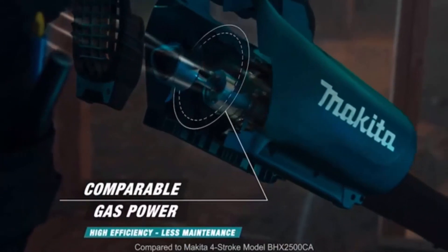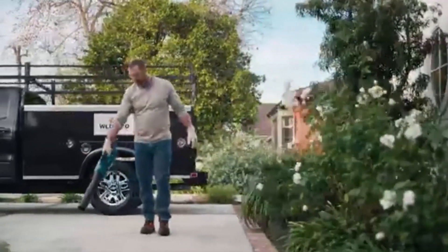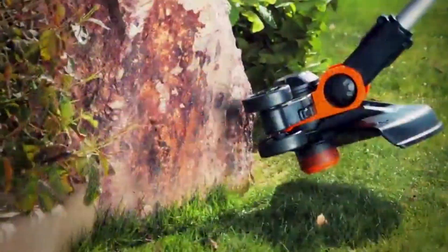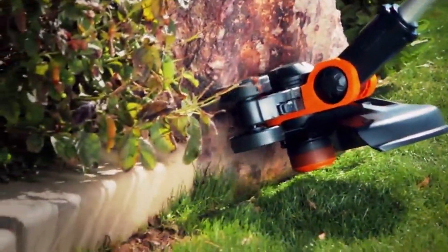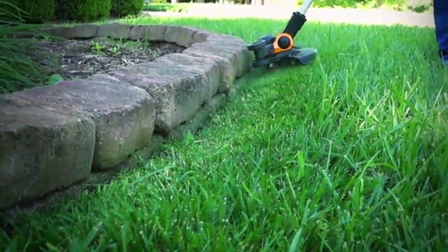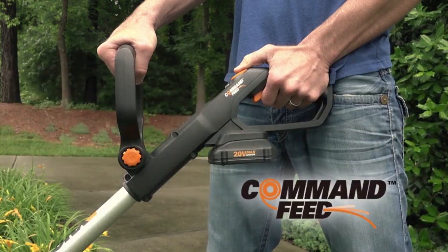If you're shopping for a new string trimmer, we're here to help with this roundup of the 7 best battery-powered weed eaters on the market. Our top picks are all reliable, highly rated weed eaters, and since we take price into account, you can rest assured that they're all affordable too. All the options on this list come complete with a battery and charger, so you won't get the expensive surprise of having to buy them separately later.